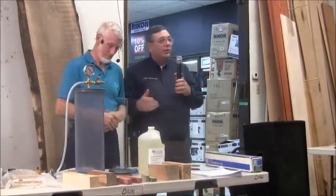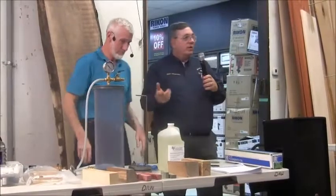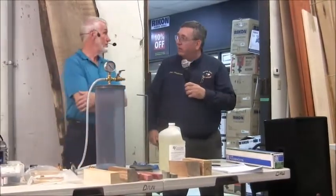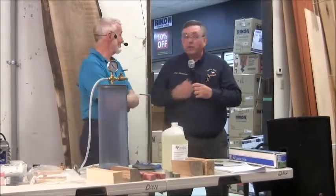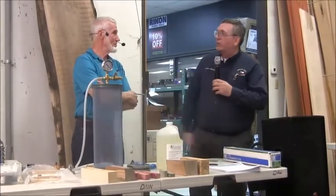Let me introduce Charles Wagner. He comes down here from Oklahoma. He's going to talk to us about how to stabilize wood, what kind of tools he uses, chambers, vacuum pumps, and a kiln as well. He'll also cover the different colors of wood, how to stabilize it, what products to use, and the whole bit.